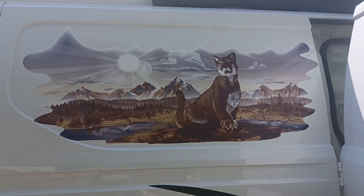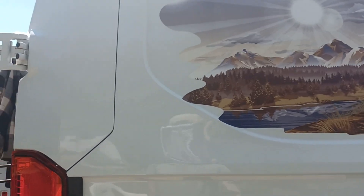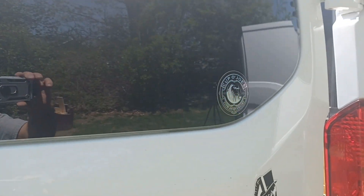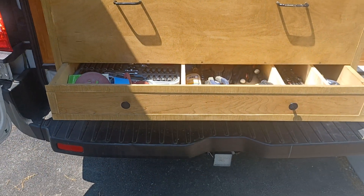Hello YouTube, this is Van Piper and I'm gonna do a little walk around to show you what I've done on the van. My first improvement was I added a double drawer.